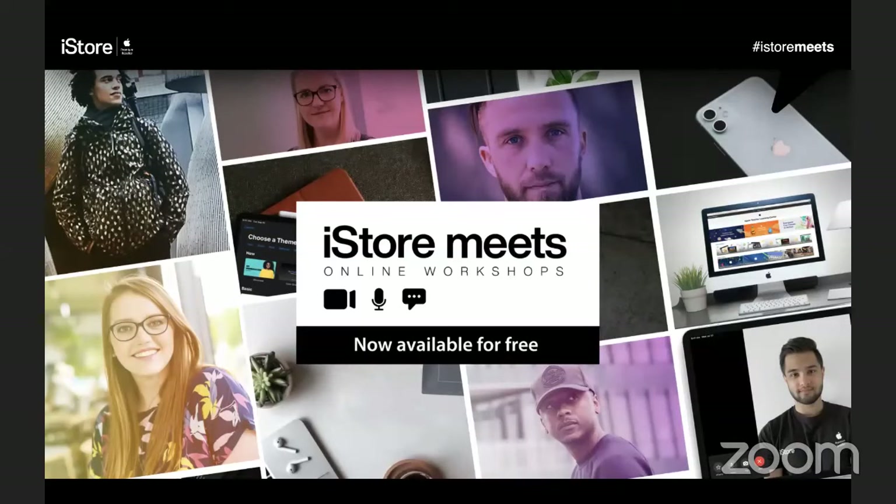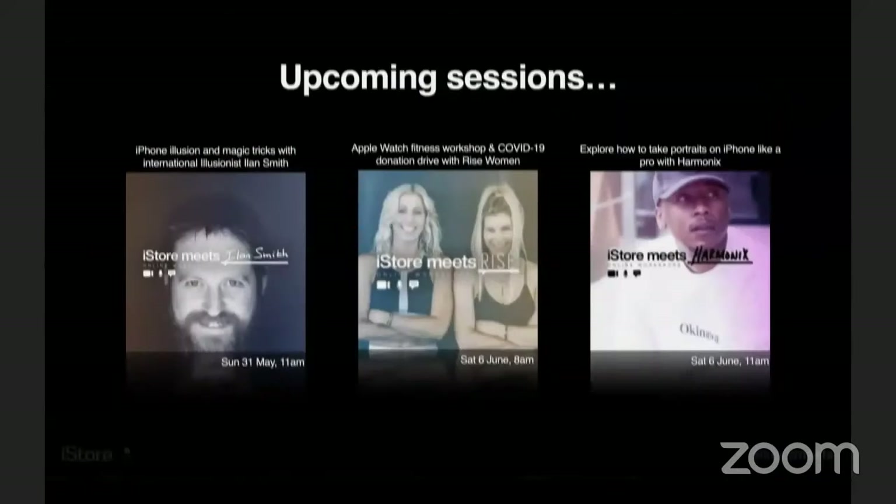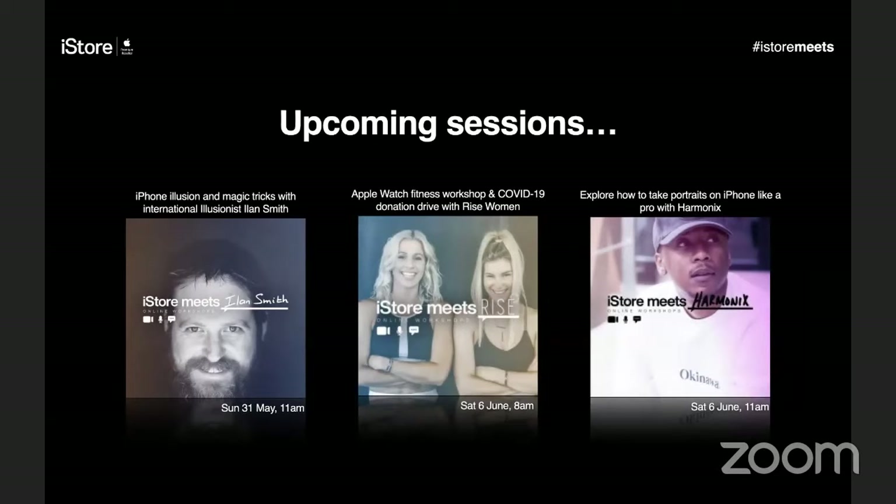The iStore Meets program covers a variety of topics including fitness, productivity, education, creativity, and a whole lot more. These are hosted online — thanks for joining us this morning — and also at your closest iStore in the future. In the meantime, visit our website at myistore.co.za/meets where you can book different topics and check out upcoming sessions.